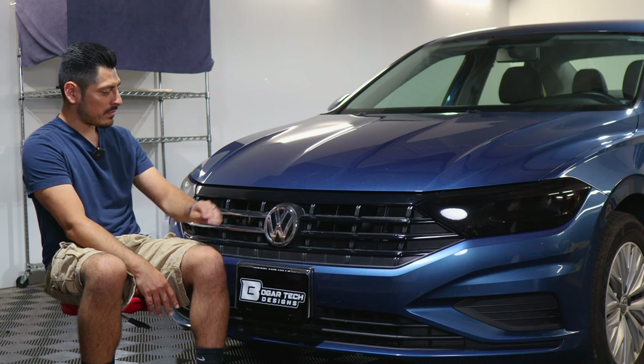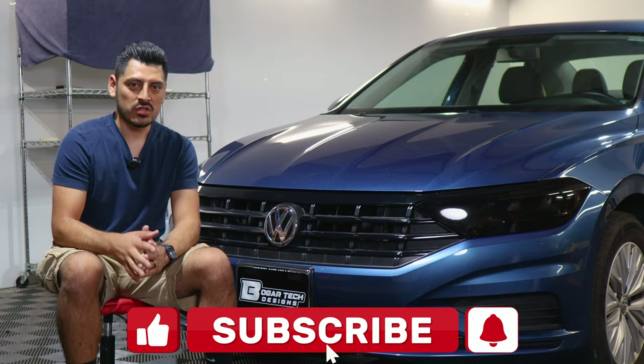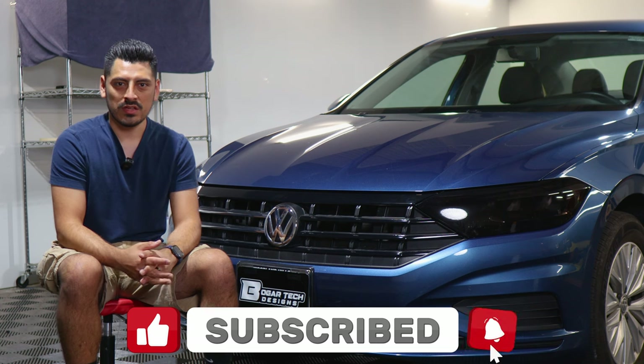That concludes the installation video for the front grille chrome delete for the 2019 Volkswagen Jetta. We hope this video helped you with the installation. If it did, don't forget to drop a like on the video, make sure you subscribe and turn on that notification bell so you won't miss any upcoming installation videos. Thank you so much for watching and we'll see you in the next one.